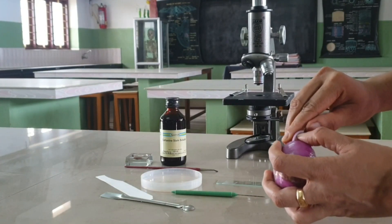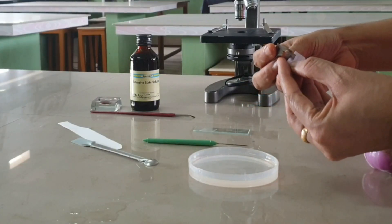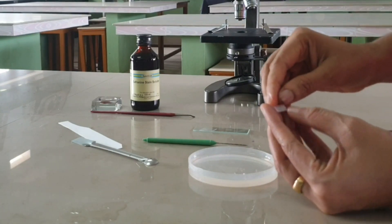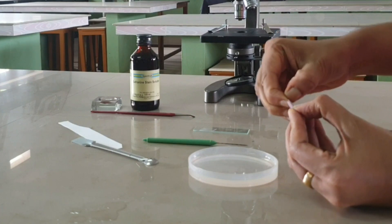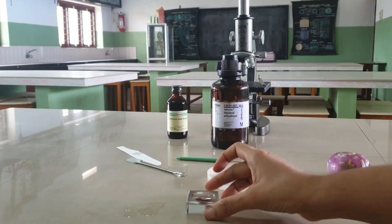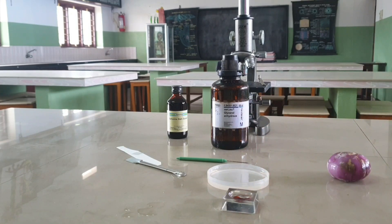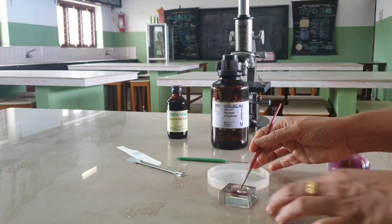Procedure: take a piece of onion and with the help of forceps, gently pull a thin transparent peel from the ventral or inner side. Keep this peel in water in a petri dish or watch glass. Add a few drops of safranin stain in the watch glass to stain the peel. Both over-staining and under-staining should be avoided.